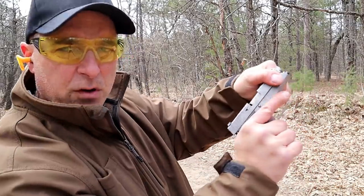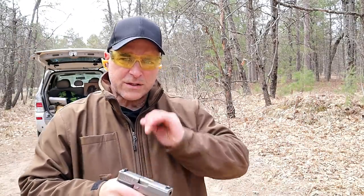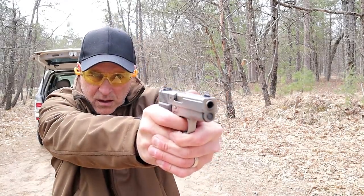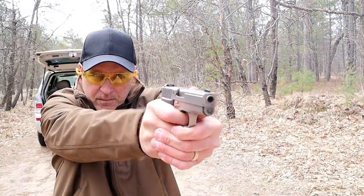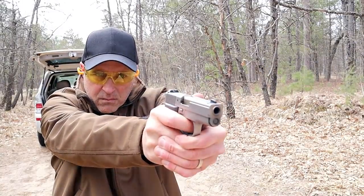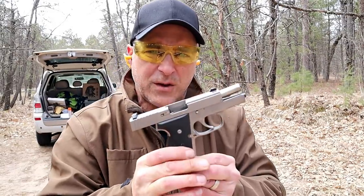I mentioned that the heavy recoil spring keeps the muzzle rise to a minimum — let's go ahead and check that out. You can see what I mean: a very flat shooting pistol.